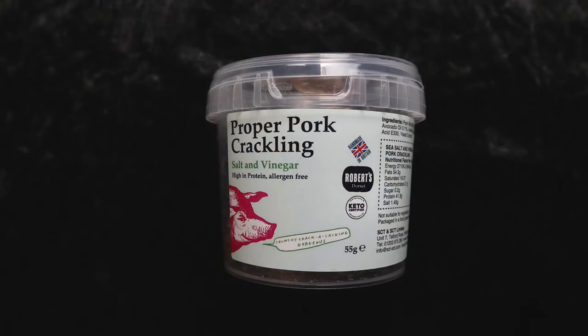Hi! Welcome to I've Had Waste Beer Snacks and today I'm trying salt and vinegar pork scratch-ins. They're proper pork crackling by Robertson's of Dorset, and I'm having them with Collier's Cider, which is a brother's cider and isn't brilliant. So hopefully this will improve this.